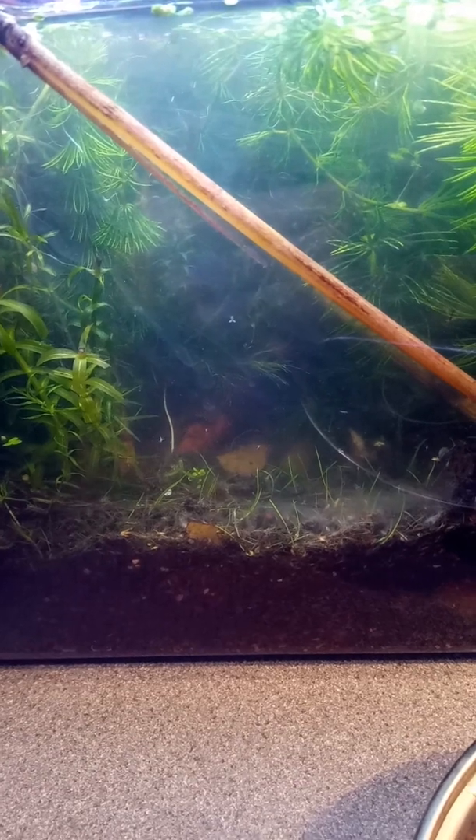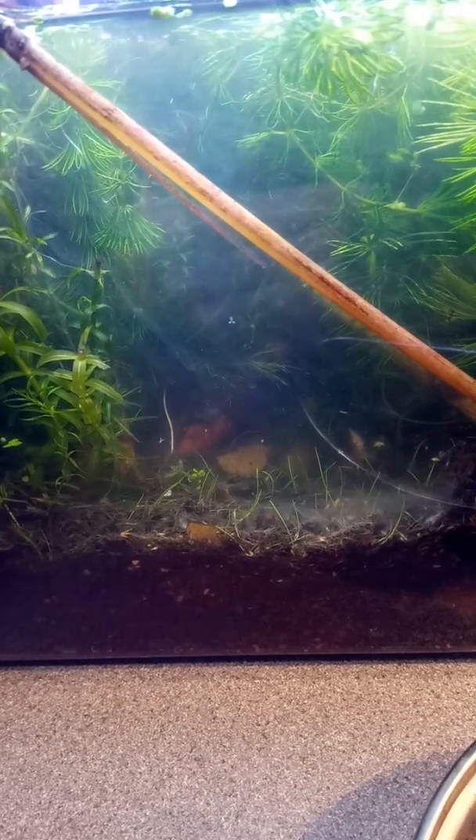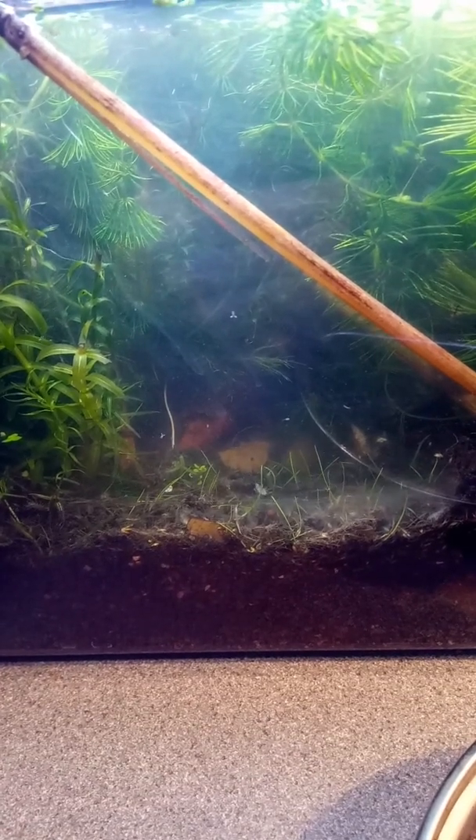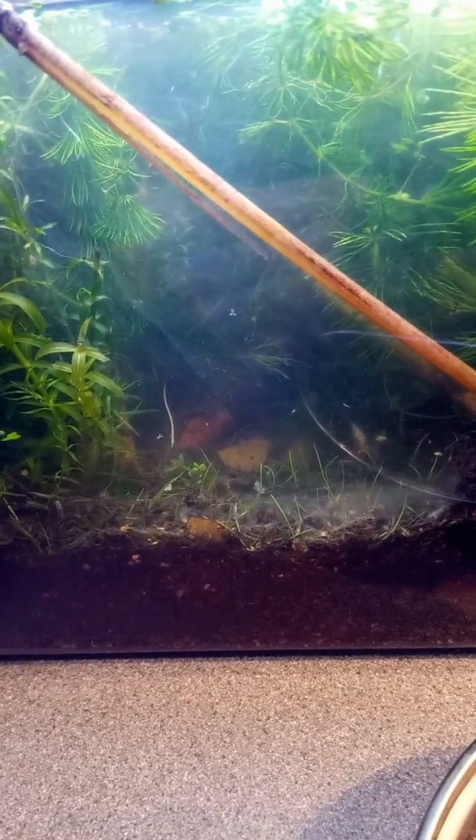There are also snails in here — normal trumpet ones, not ram's horn ones. They are not the Limnaea stagnalis; they're the other one. Obviously I can remember the name of the one I haven't got.